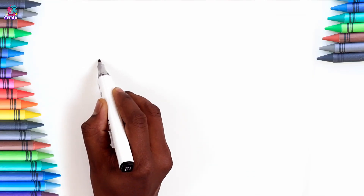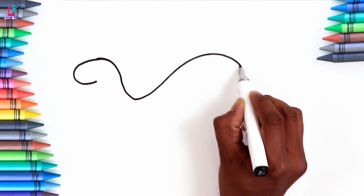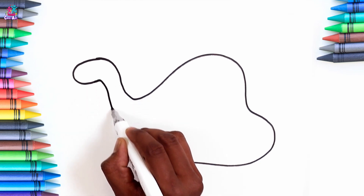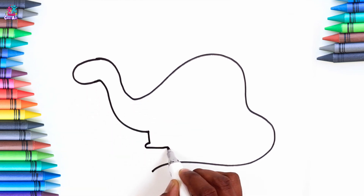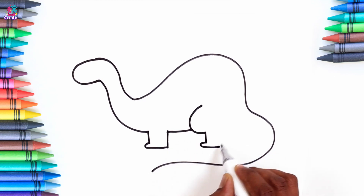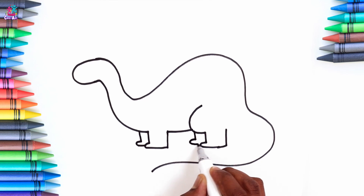Hey kids, guess what we're going to do today? We are going to learn how to draw a dinosaur. Just look at these curvy lines. Pause the video and copy it a bit at a time. Here we are doing the legs and the feet. And finishing off the tail.